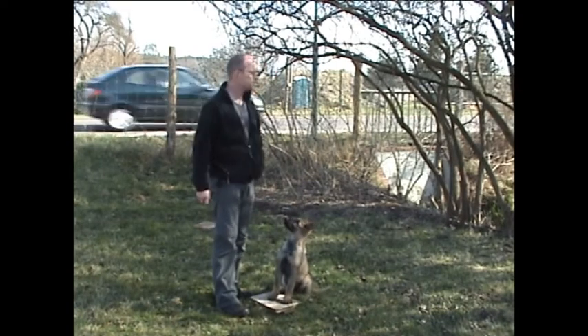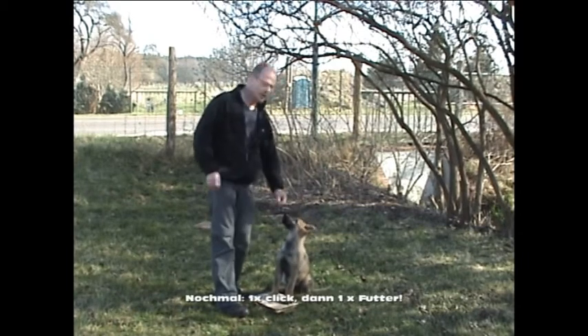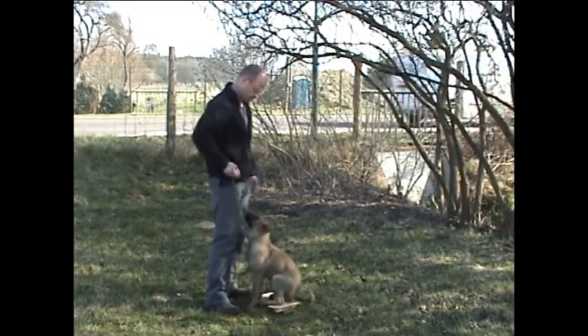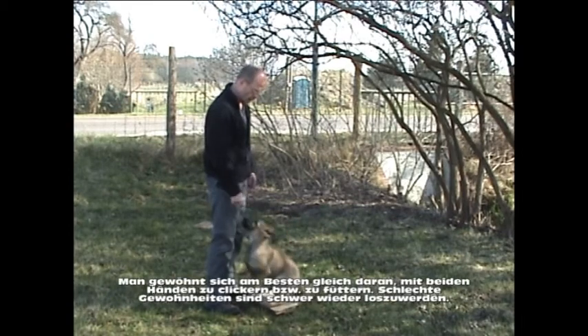Jetzt wieder richtig. Gleich beginnend, Hand wechseln. Wofür wir das brauchen, sind wir auch gleich. Alles klar. Und Pause.